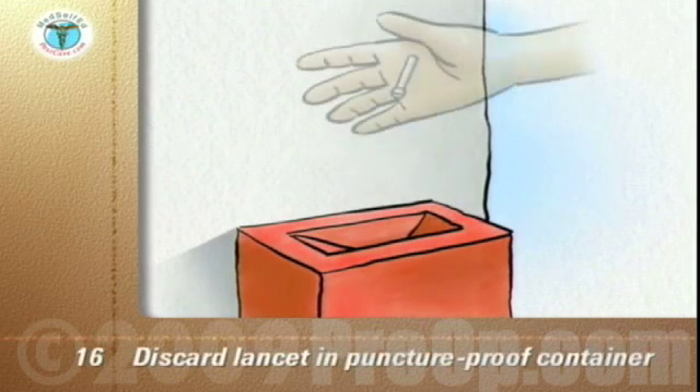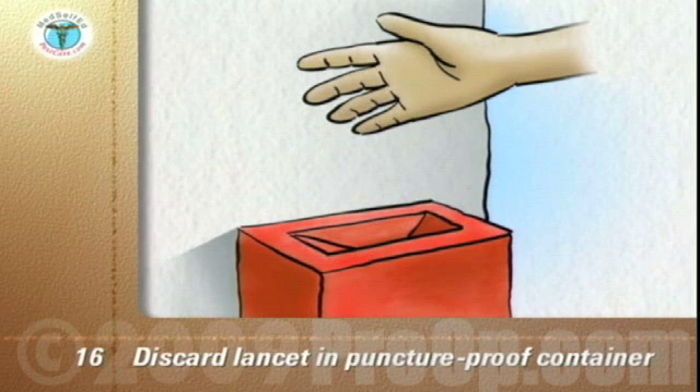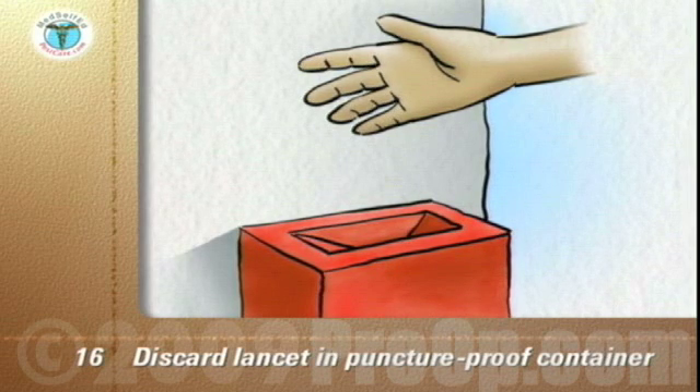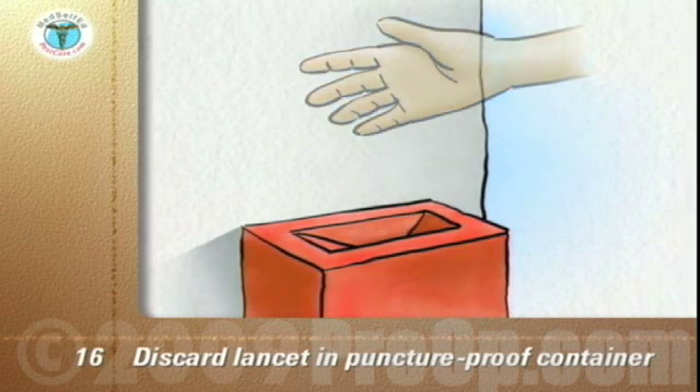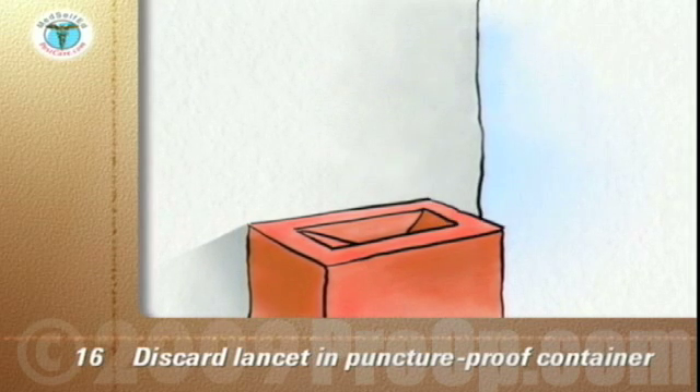Discard the lancet in its protective cover and the used strip into a glass or puncture-proof container with a screw top, or a sharps container purchased from your local pharmacy. Replace the cap on the container. When the container is full, cap it and discard it into the trash.